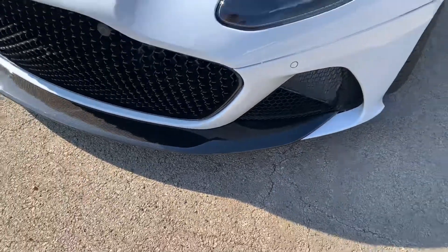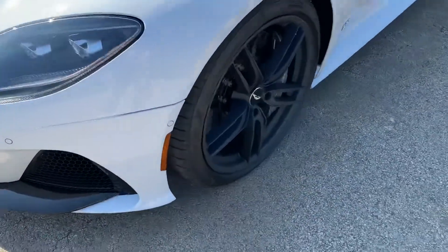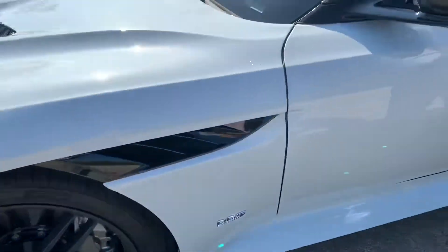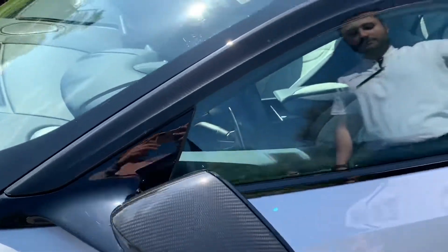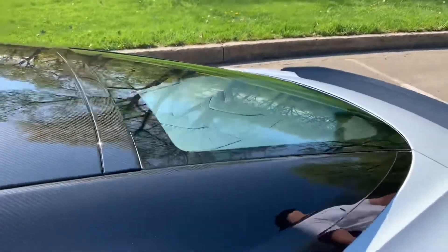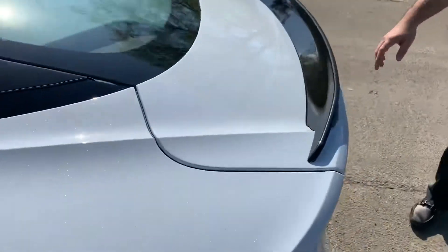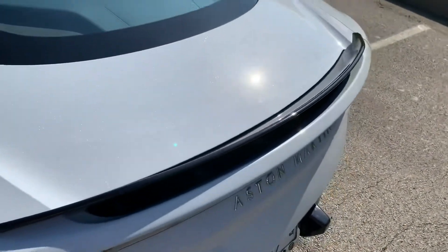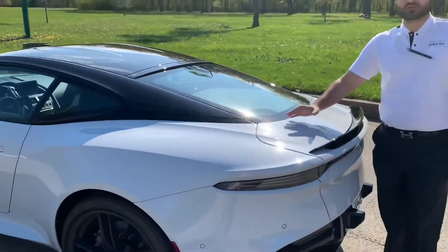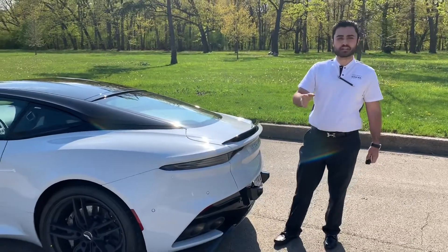Moving on to the carbon ceramic brakes. There's carbon fiber all the way up to the top, and back here you have the spoiler as well. Like I mentioned, the entire body is made up of carbon fiber, with the rest covered by the beautiful white stone paint — and that's what makes this vehicle so light.